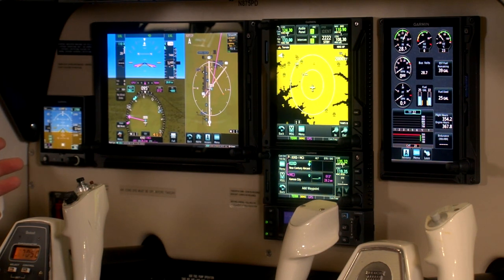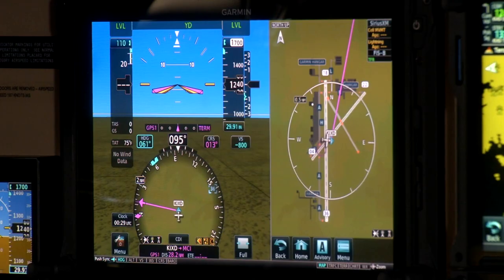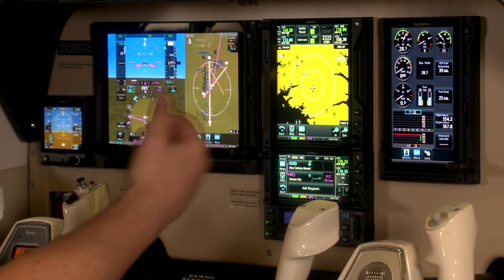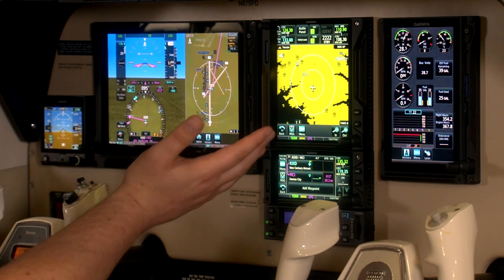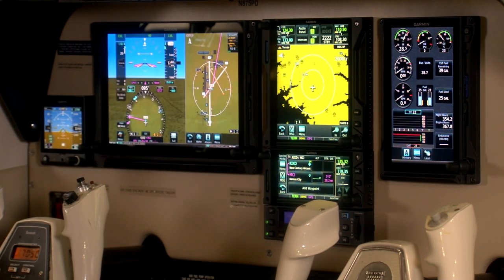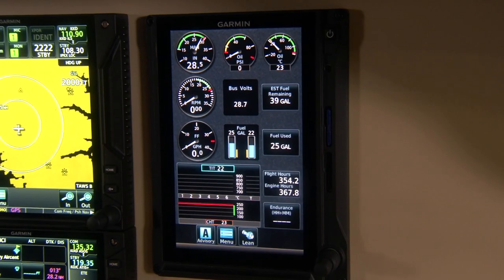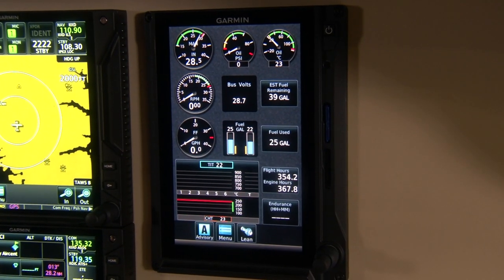This is an EFIS system that will do a couple of things. It'll replace all of your mechanical flight instruments with digital solid-state avionics, as well as offer you the option to display a multi-function display where you can add things like weather, traffic, terrain, and even view approach charts. Over on the far right side of the aircraft, we have another G500 TXI display. This one is in the format of a 7-inch portrait display and it's configured to be our EIS, or engine indication system.